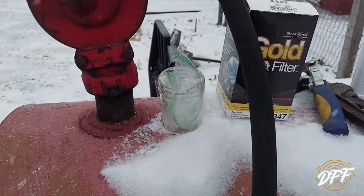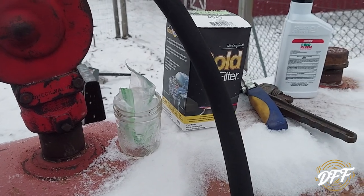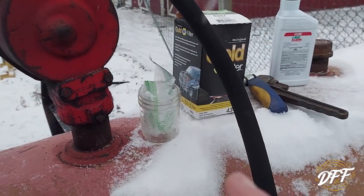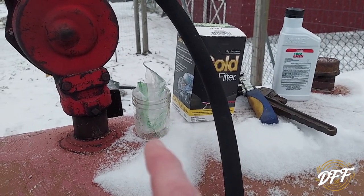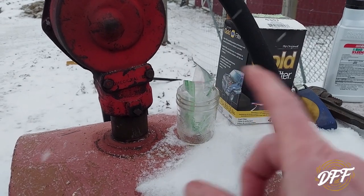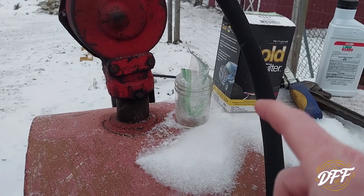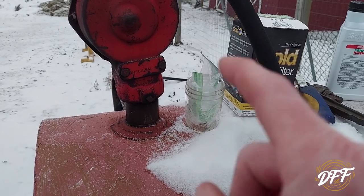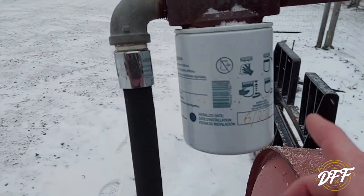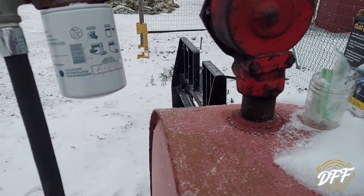The next thing we're going to do here is — I have a glass jar and we're going to check my fuel for sediment. I won't be able to film it because I'm on my phone here and it's snowing. I got a glass jar and a little sandwich baggie just to cover it to keep the moisture out. My fuel gets filtered right out of the tank — checking for sediment.